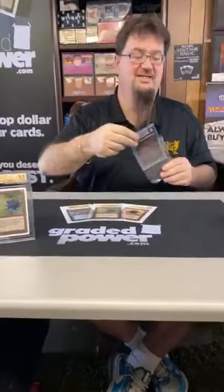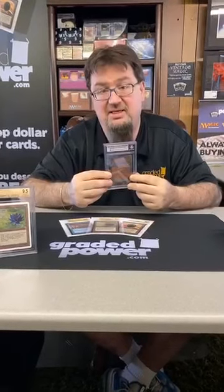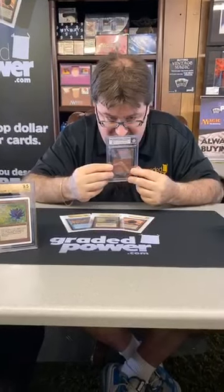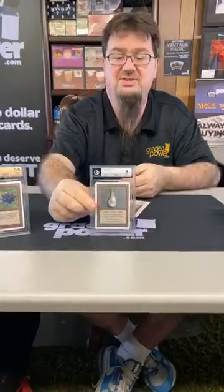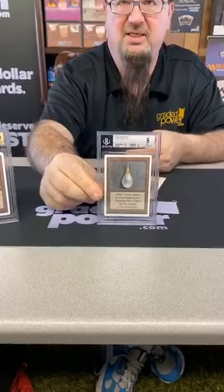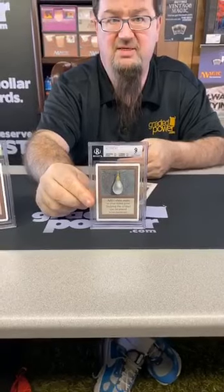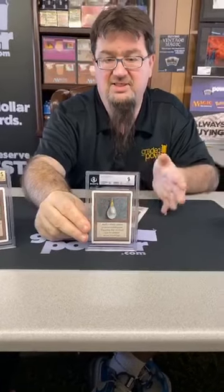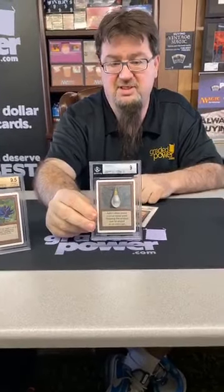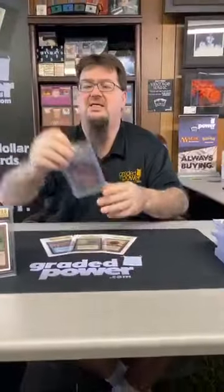Back to the real world — we have an Unlimited Mox Pearl graded a 9. Centering 8.5, edges 9.5, corners 9.5, surface 9.5 — still a nice card, very clean, very pretty. You don't see a lot of near-mint cards these days. These have been out of print for 26 years. Alpha was the first, Beta was the second, and the last of the Power 9 came in Unlimited.